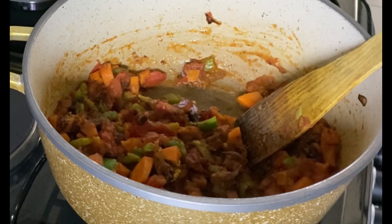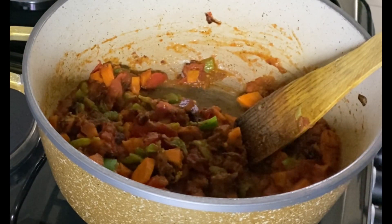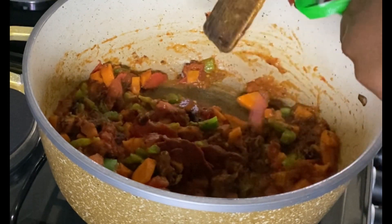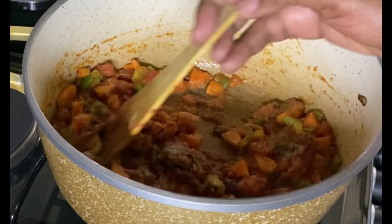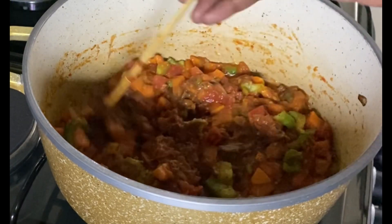I'll let the vegetables cook. Normally you don't even need to cook green peas for a long time because they're even yummier when they're a little bit green — sometimes I don't even boil them. I'm now adding my tomato paste because we want the stew to be thick and to have enough tomatoes. I mix both raw tomatoes and tomato paste.